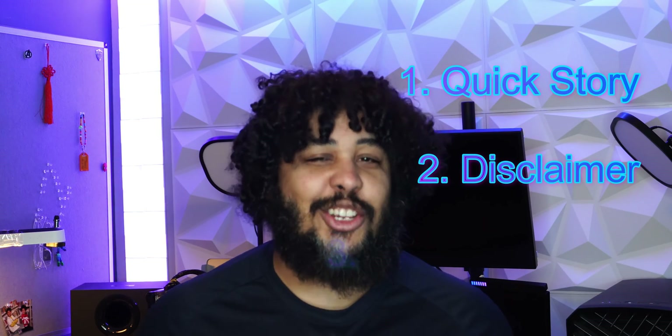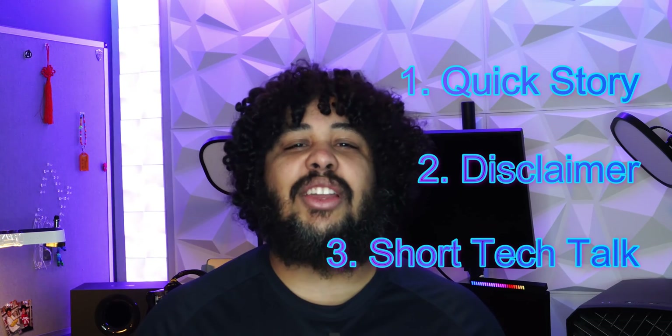And I do have a little bonus to share by the end as well. Now before we start, let's go over a few things: a quick story, a disclaimer, and a short tech talk. For the ones looking to jump straight into the numbers, I'll put a timestamp on screen.